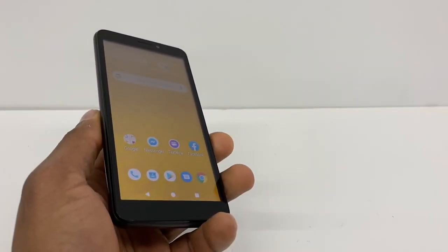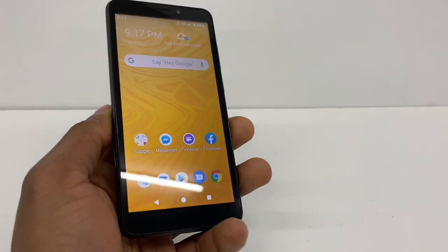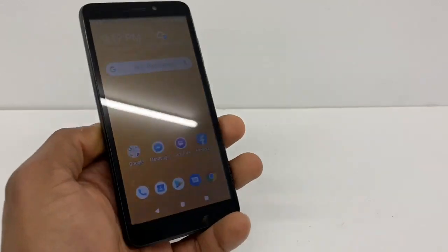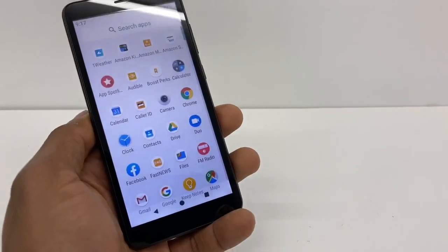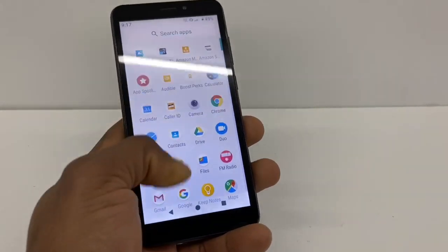Hi guys, today I'm gonna show you some tricks that you need to do if your hotspot won't turn on. I'm gonna use a Boost Mobile phone, but this trick is gonna be compatible with the Sprint phone or Boost Mobile — basically it's the same company. So if you can't use your hotspot, here's what you're gonna do.